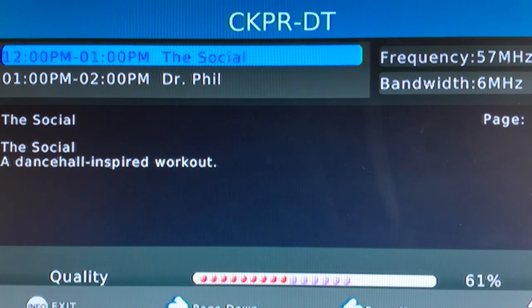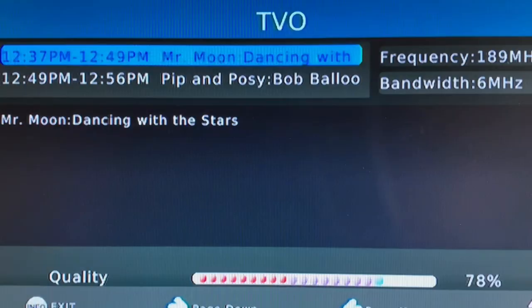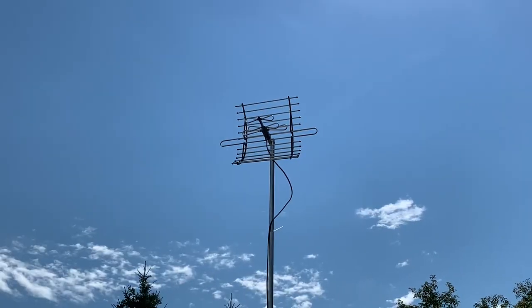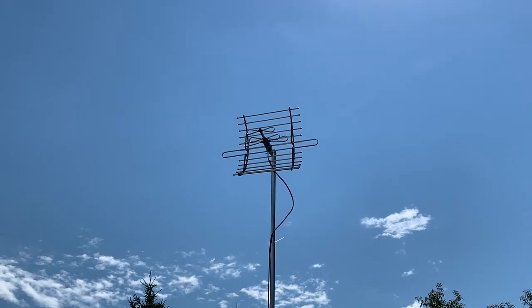A little bit of a surprise — that reflector didn't really seem to help anything. Channel 2, CKPR, the signal strength is pretty much the same; it looks like it might be down about a percent or so, still in the low 60s. Channel 4, CHFD, seemed to be hampered the most by this reflector, with the signal strength visibly dropping five or six percent into the low 60s. Channel 9, TVO, seemed to remain the same with signal strength in the mid to high 70s, touching into the 80s in some instances.